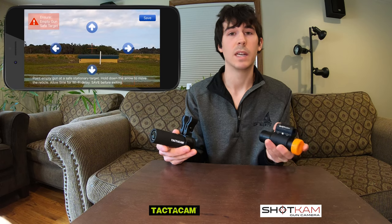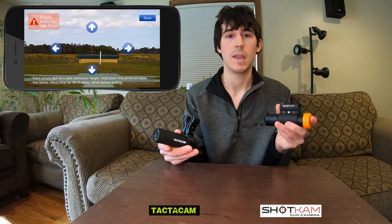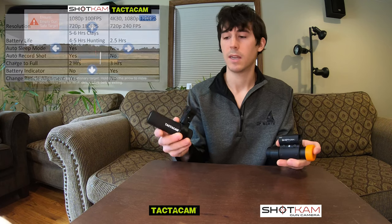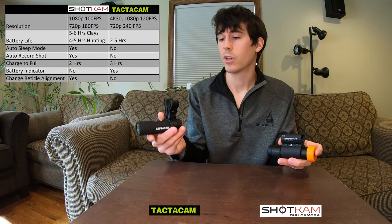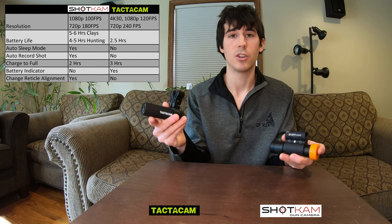The Shotcam has an area where you can actually align the reticle — your point of aim — in the app to where you're actually shooting. The Tacticam just has a red dot that when you turn it on, that's just where it's set. There's no option to actually move it and align it to where your gun shoots.